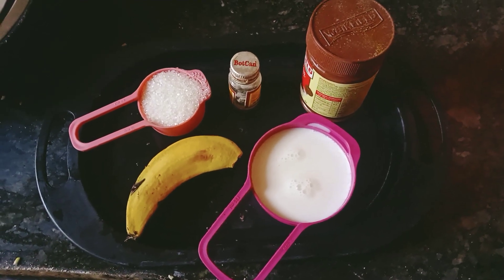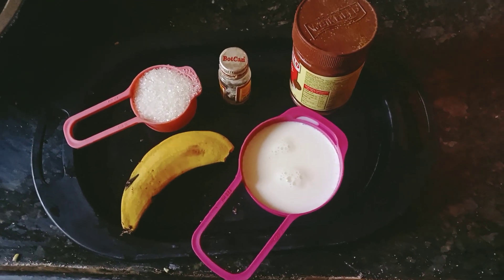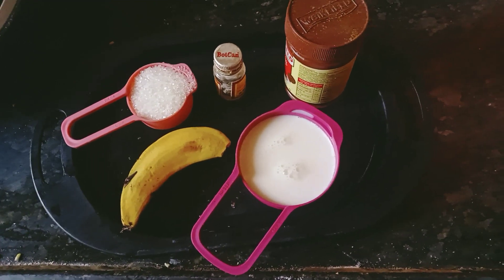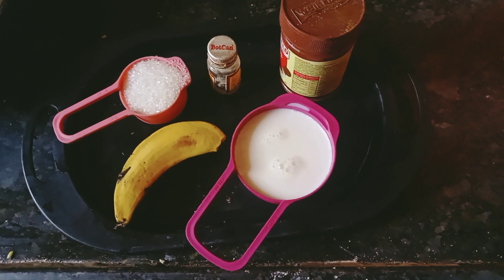Hello everyone, welcome to our channel. It's summer season. In just 2 minutes, I will show you a banana milkshake.